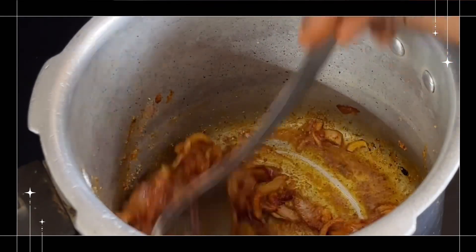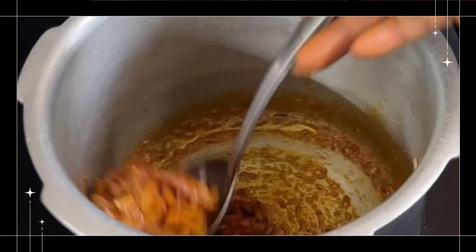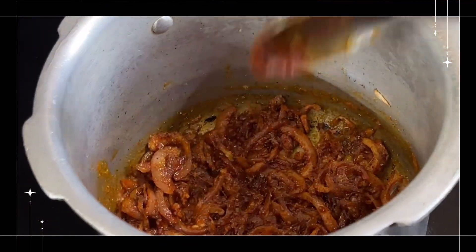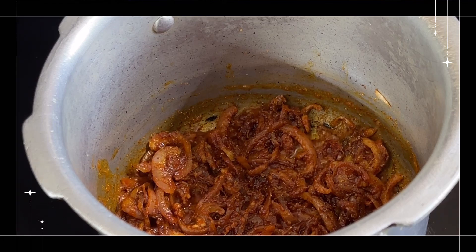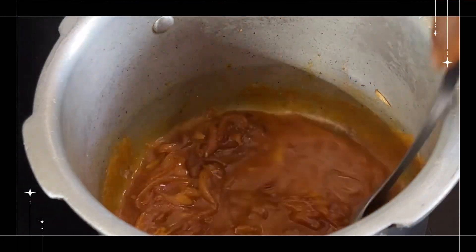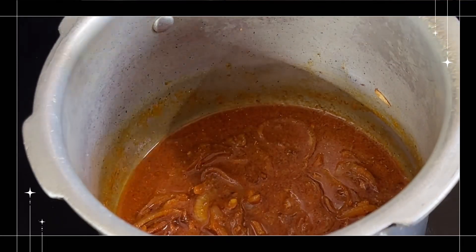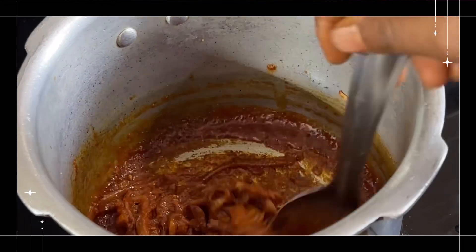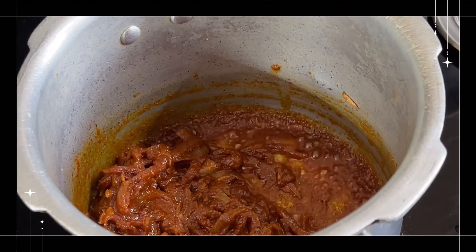Now let's fry the oil in the pan. Fry until done. Stir the pan.